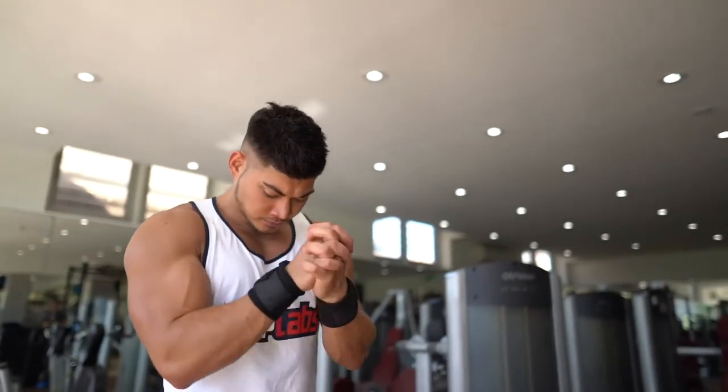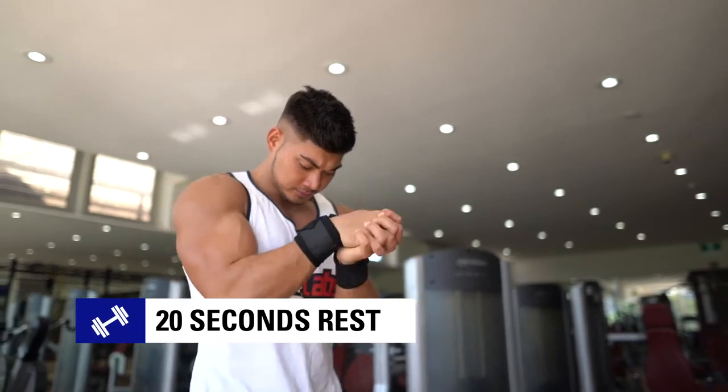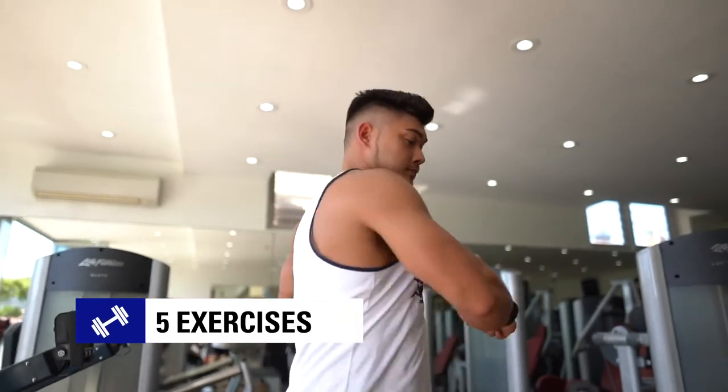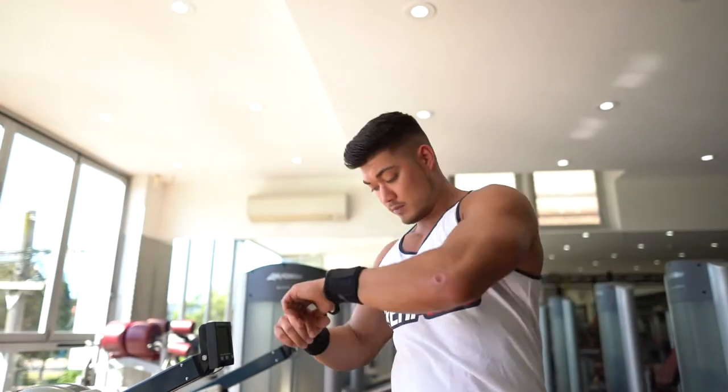First off, set your interval timer to 40 seconds of work and then a 20 second rest period. What you're about to see is five different hardcore exercises designed to be performed consecutively. Perform these exercises for three rounds each.